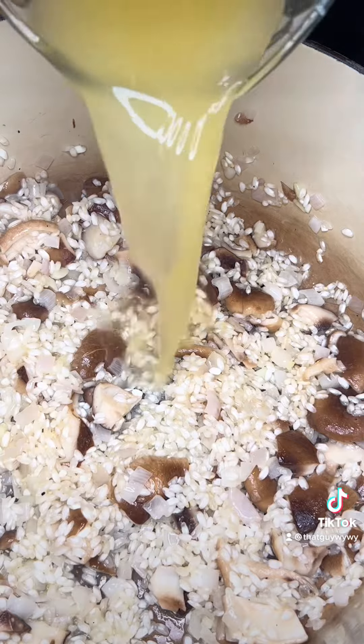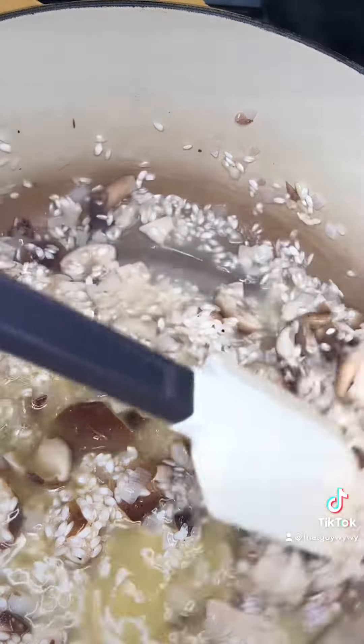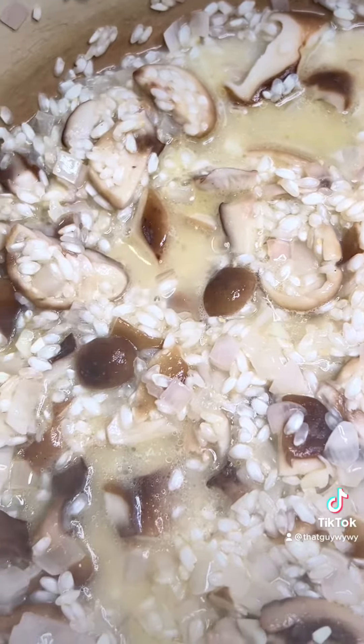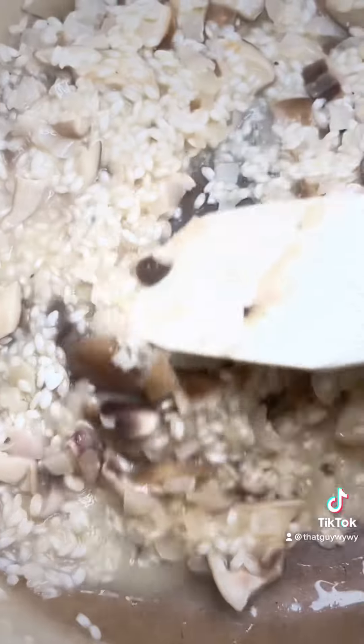Once that's cooked for about a minute, I'm gonna add one cup of my hot chicken stock. The process of making risotto is just the process of adding a little bit of liquid — the hot chicken stock — and letting that soak up into the rice. As it does, it'll soak the moisture up into the rice and return some of its starch back into the broth and just make it creamy.